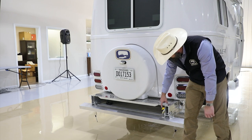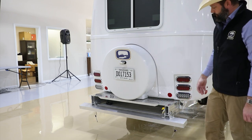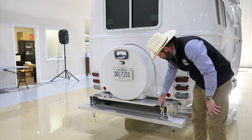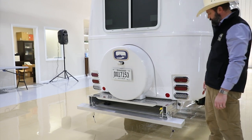Here at the rear, you'll also notice an LP quick connect, which is an optional feature with the LP quick connect package — you'll get a front and rear quick connect. This is a low-pressure system, so whatever you connect to it will need to be designed for an RV low-pressure system.